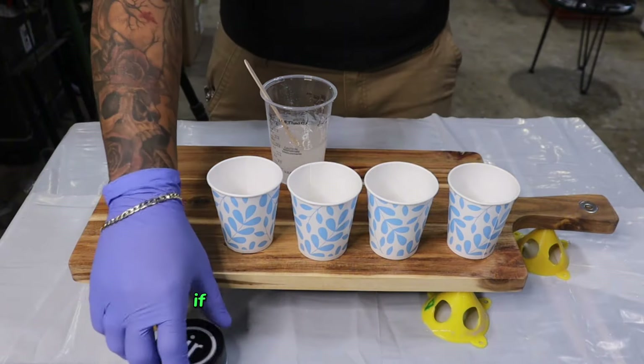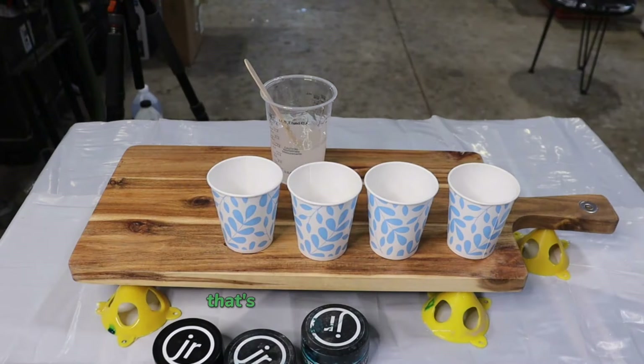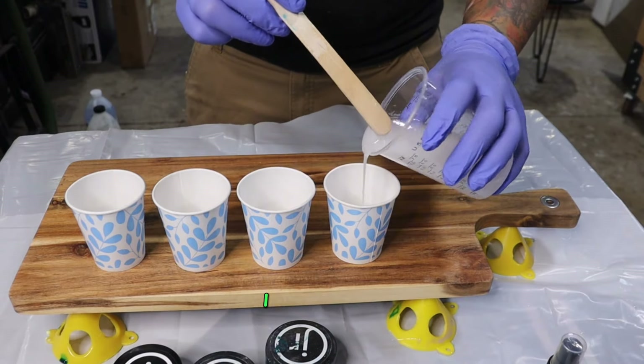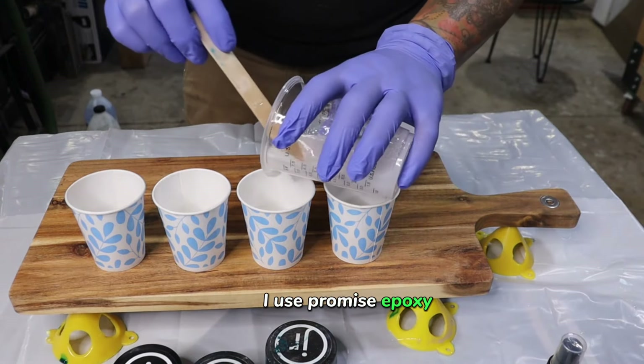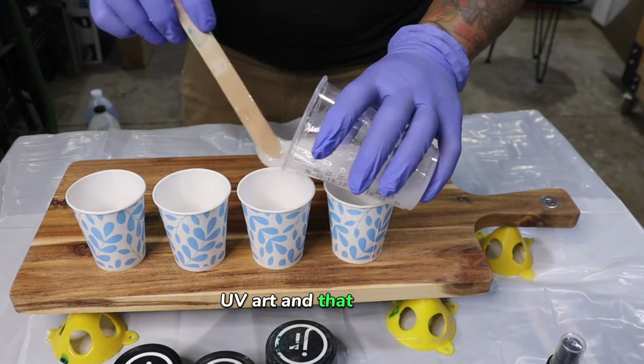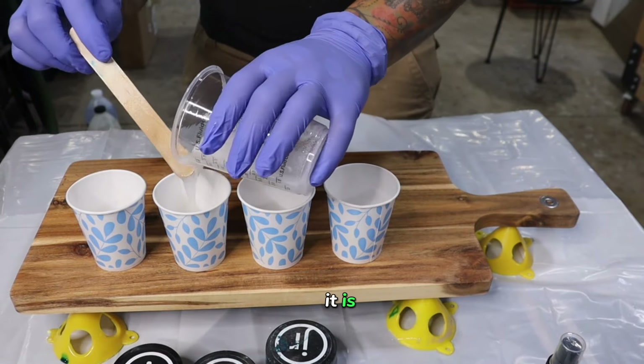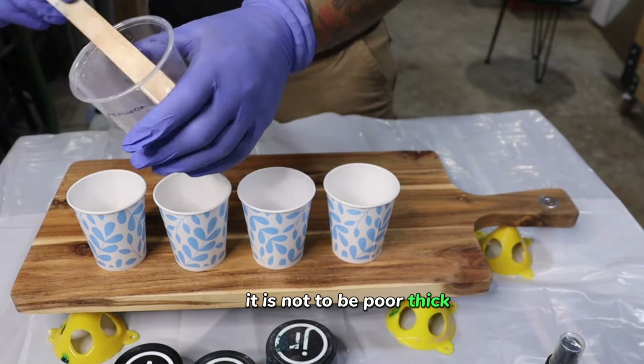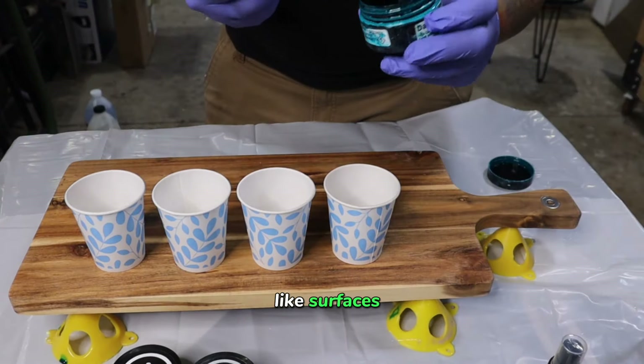So you're going to take your resin. If you don't know which resin to use, you're going to watch this video that's up in the right-hand corner — it's how to choose your resin. I use Promise Epoxy UV Art, and that is a kind of tabletop resin. It is not to be poured thick. It is for surfaces only.